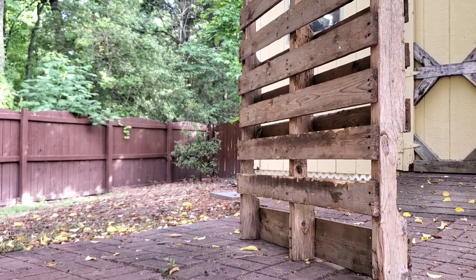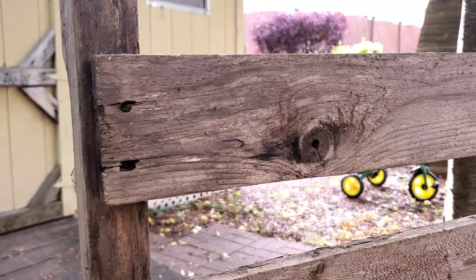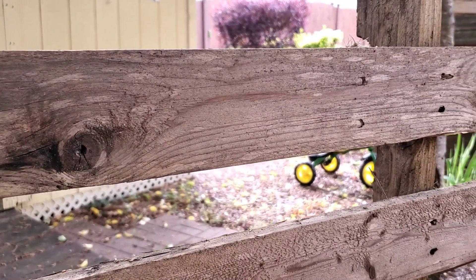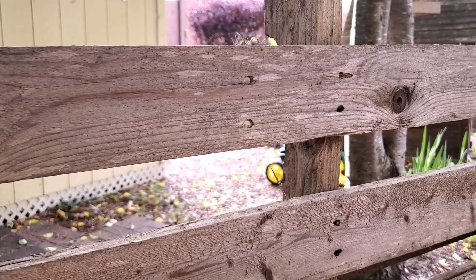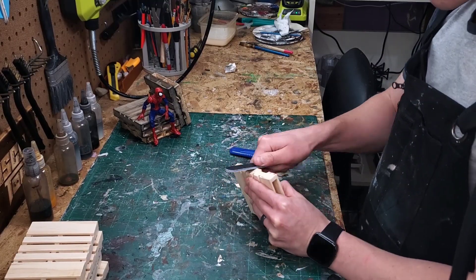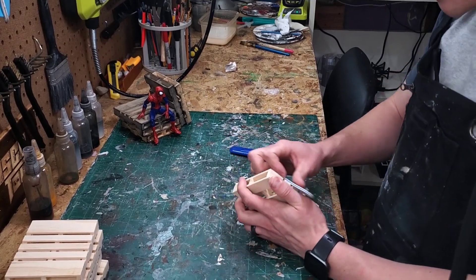The Dollar Tree palettes are great, but they look way too new. We need to scuff them up, weather them, and paint them so that they look more aged and interesting. I'm going to weather these with a variety of methods — you could use sandpaper, but I'm using an 80 to 100 grit nail file right here.